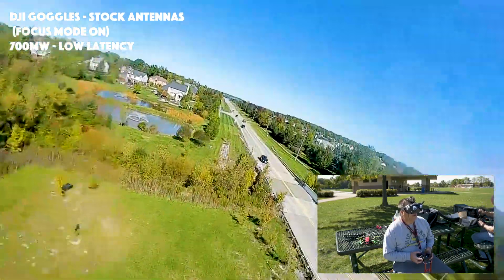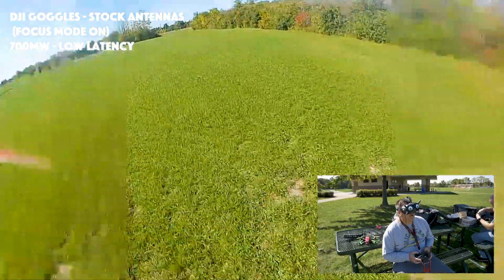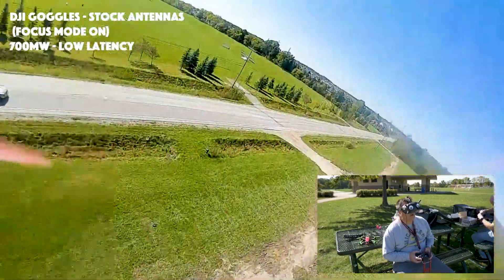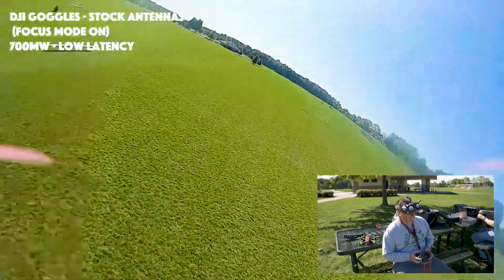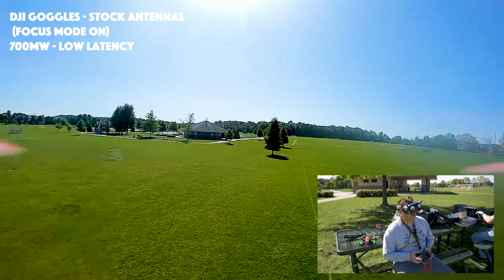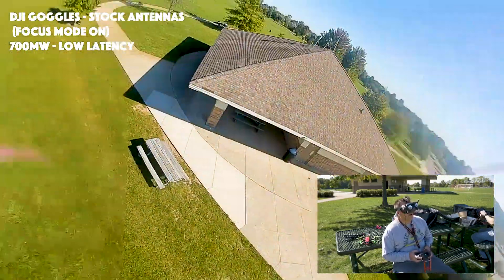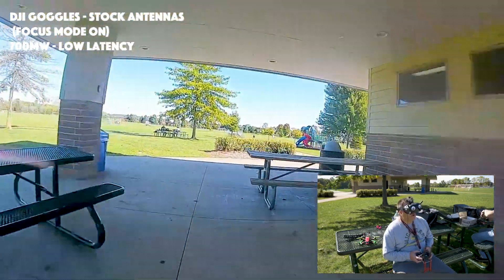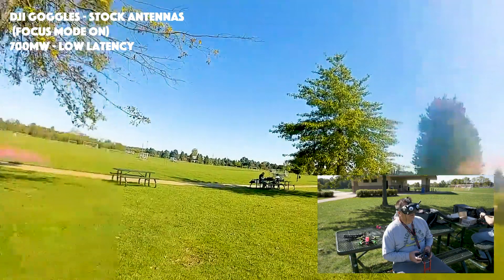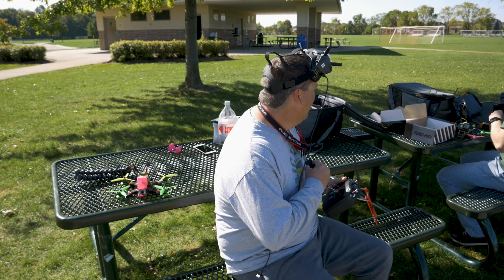Oh my goodness, this is crazy. I got a little stutter there, but I'm way out and my battery's dying. I gotta get back. Oh, that was battery sag, big time. I think I just crushed it.